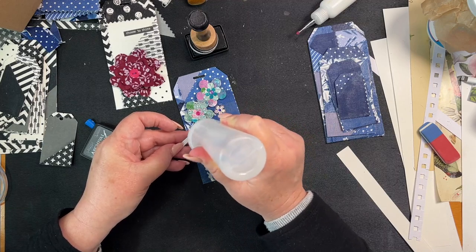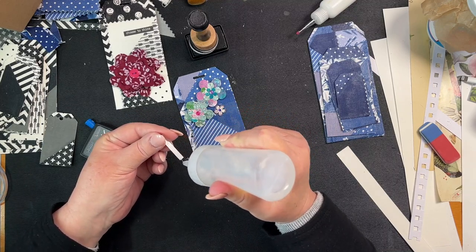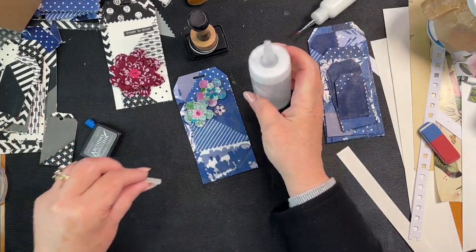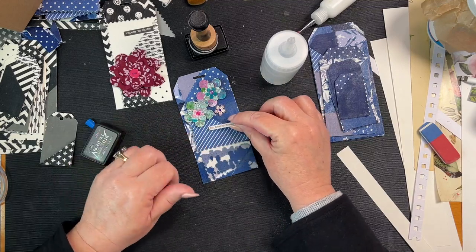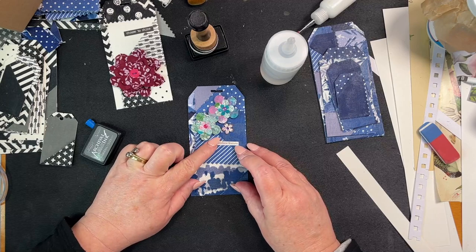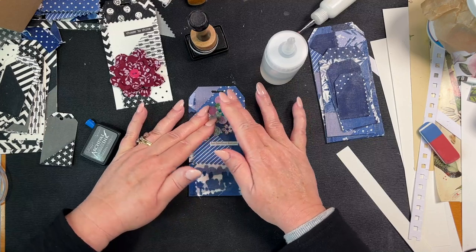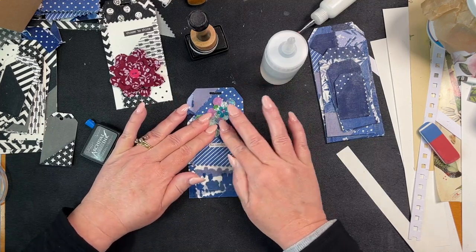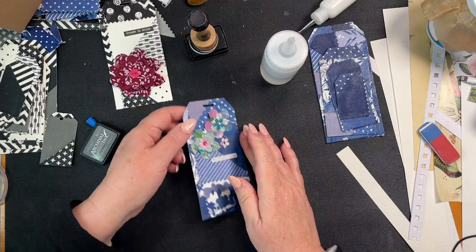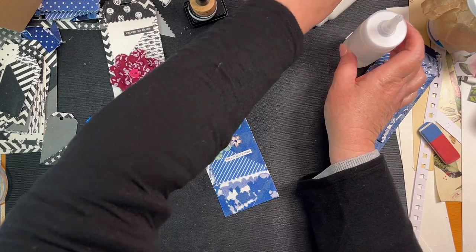I'm not going to put a background on it or anything like that, because I want the fabric to shine through. So I'm just going to go like that and just stick them down — it'll still be a bit sticky up here too. And then this one I'm going to ink with Vintage Photo.